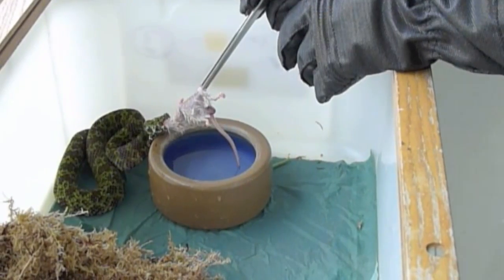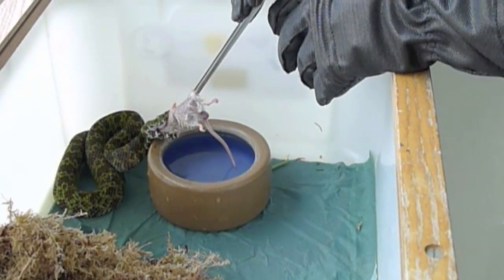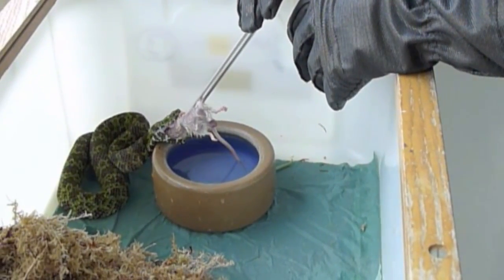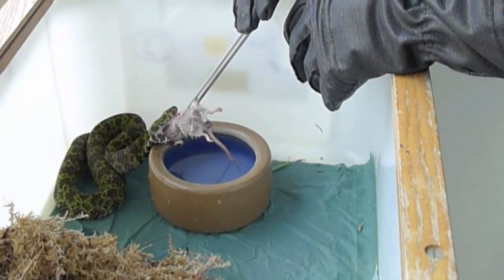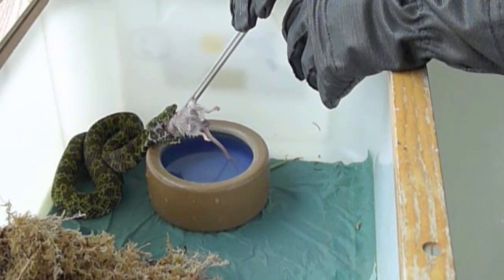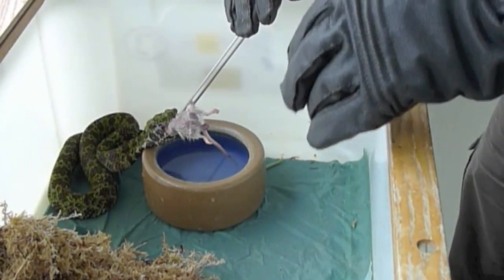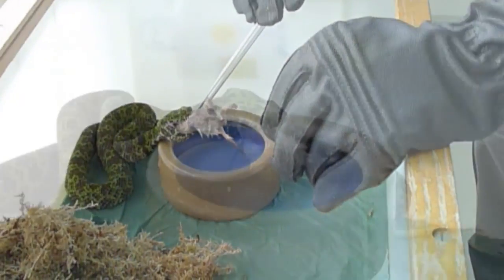What I'm doing here is a technique we just sort of call chain feeding — pretty much just taking advantage of the snake eating its previous mouse and just placing another one just against the tip of its nose. Again, really simple with the use of these gloves.